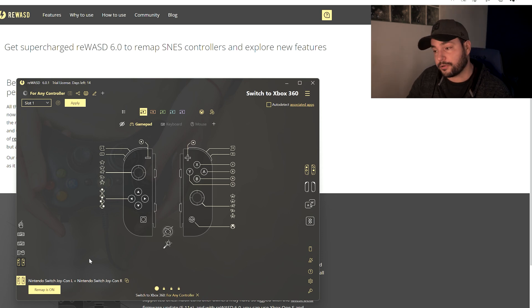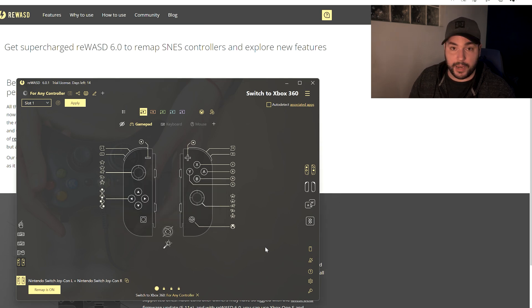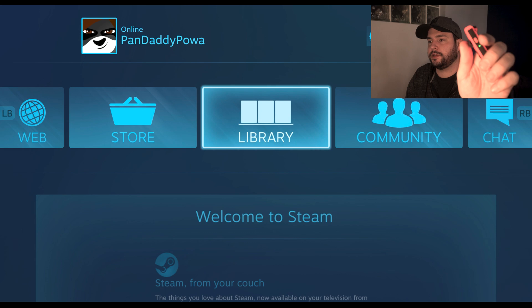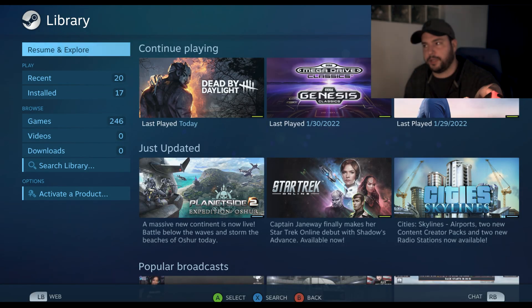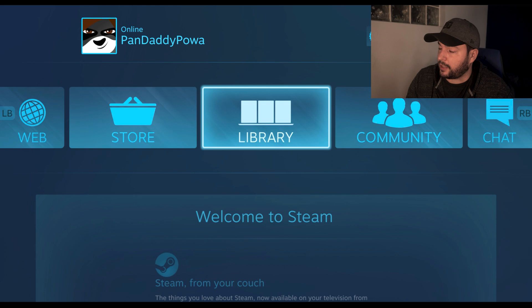I'll show you Steam because it works as a standard application using XInput by default. I'm running Steam in Big Picture mode. As you can see, I'm able to navigate everywhere — pressing A goes into the library, all my games are displayed, and pressing B exits the previous window. Everything is set up and working.